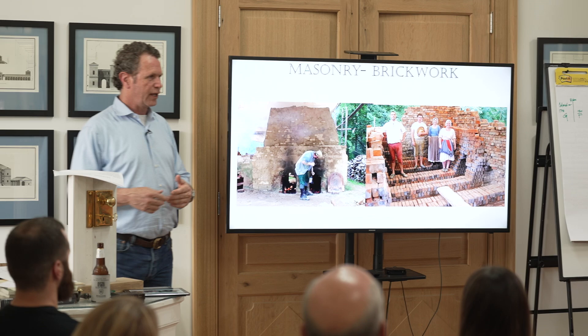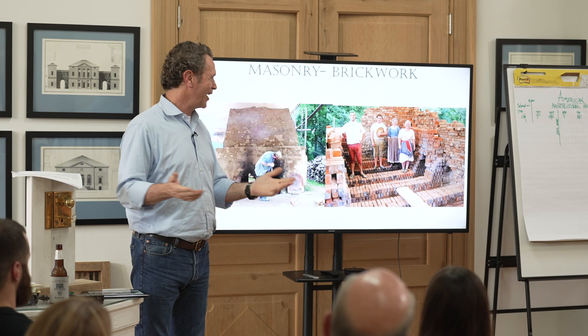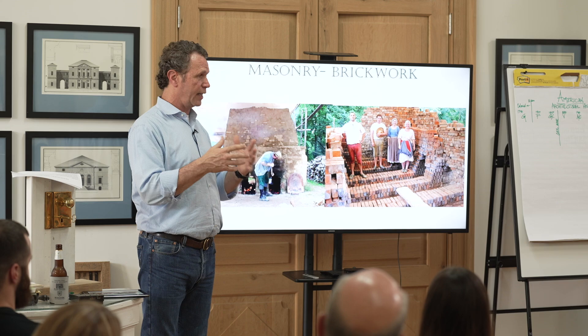It bugs people sometimes when I say we've forgotten how to build, but I think we have — and I don't mean it in a bad way. When I look at the way they used to construct, the way houses used to be put together, and I see the quality in the design and I've studied the old rules, I go: yeah, there are a lot of things we've forgotten, and that's what I mean.